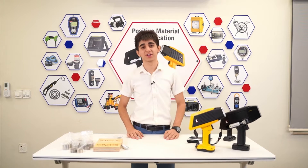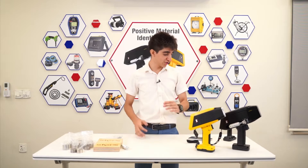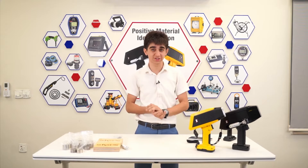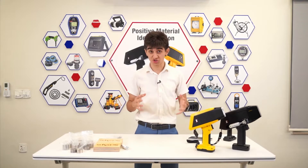Hello, hello everybody. Welcome back to Maqiyasa IC Services. My name is Arkan and today I'd like to present to you two of the best units for performing positive material identifications.